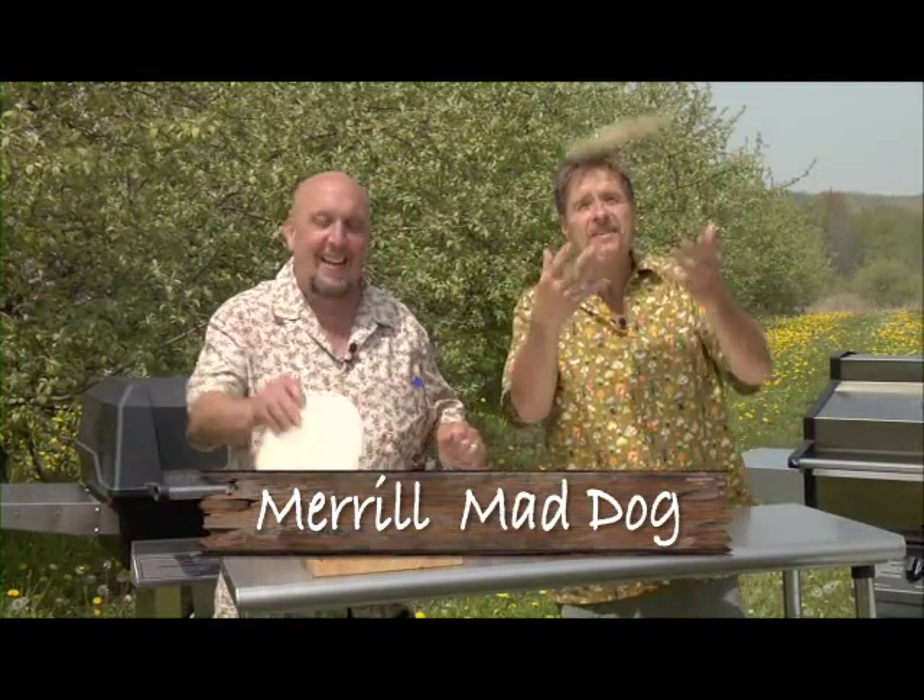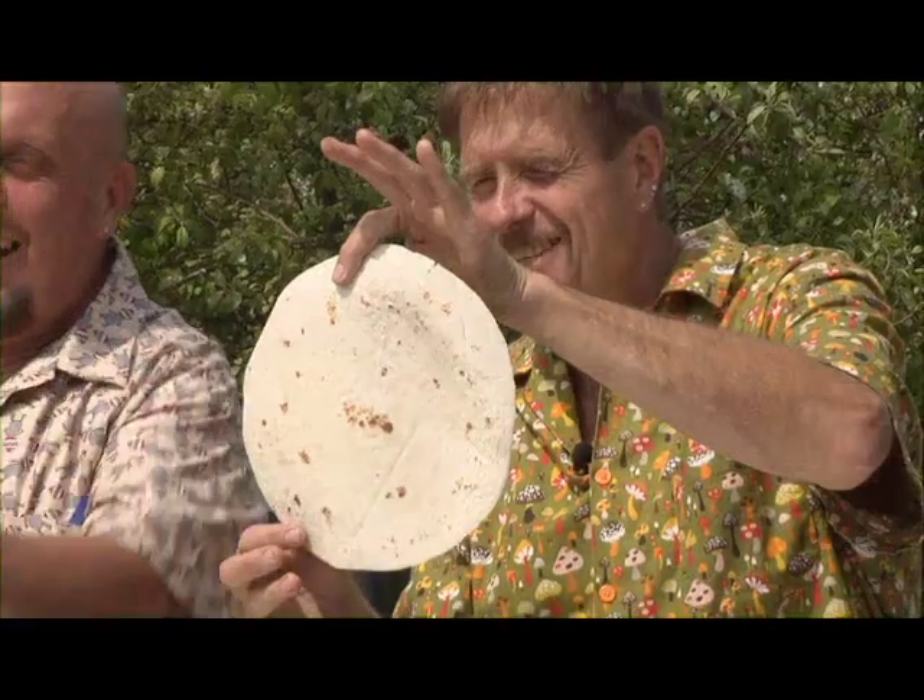Hey, ladies and gentlemen, the eighth wonder of the world — flour tortilla shells. It is sort of like a steering wheel, isn't it? Oh, you can patch drywall with them. There are a number of things that you can do with these flour tortilla shells.